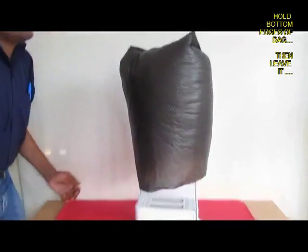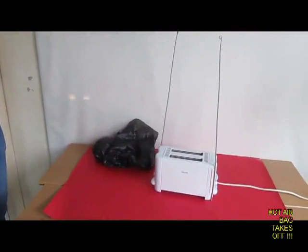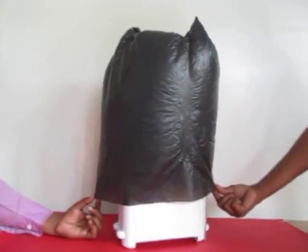And now if you just leave the bag, it takes off up in the air like a hot air balloon. See this action once again.